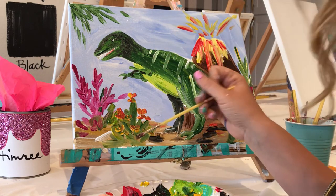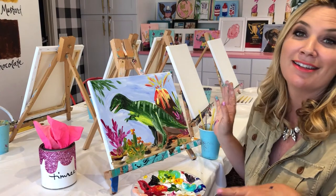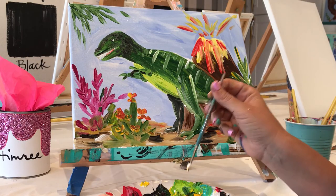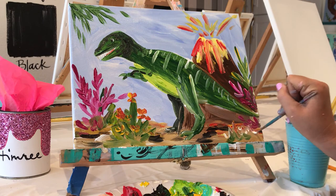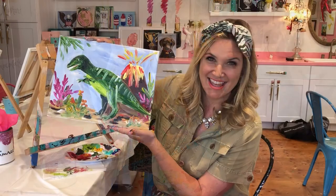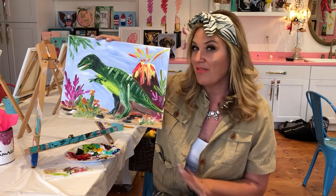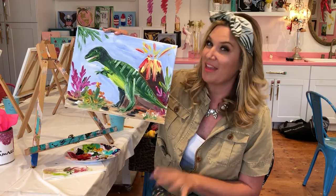I'm just grabbing some brown and black, and honestly I think my boys are going to love this for their room. At the end I usually write Timmery, but in this case I'm going to sign it 'Mom.' Whenever you make things for kids, I think it's sweet to write Mom as your name. If you like this painting and want to see more dinosaur paintings like it, please subscribe and leave a comment below. If you have other ideas for boy paintings, let me know. Check out TimReid.com for everything I do.